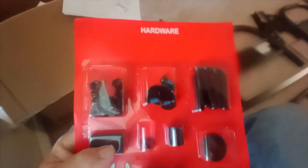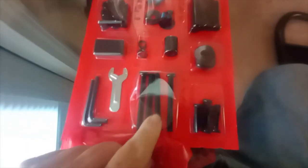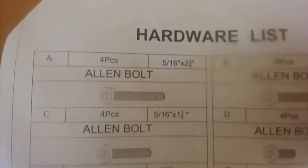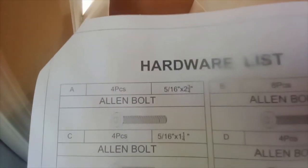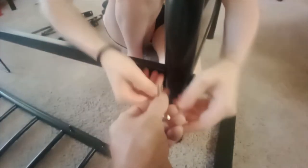If I've looked at the instructions right, bolt A — are these four, five-sixteenths by like an inch and three-quarters or something? Let me see. Looks like — I don't have my glasses on — two and something, three-quarters something. So those are the four longest ones and we're going to start with those.